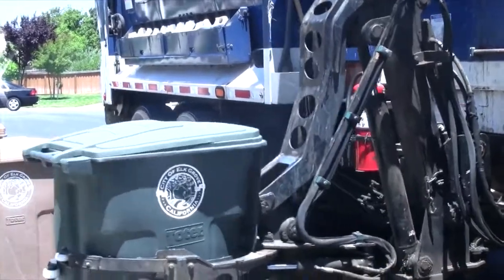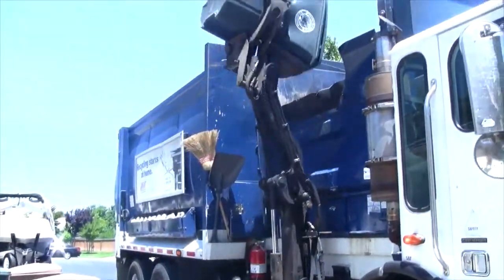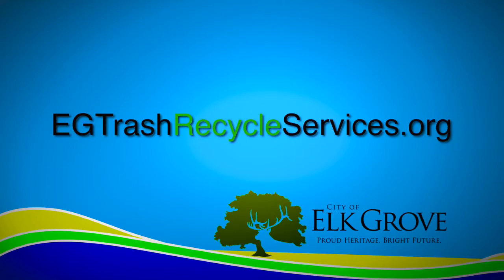Don't worry, the paper bag will be recycled along with the shredded paper. Thanks for keeping us green and clean. Learn more at eg.trashrecycleservices.org.